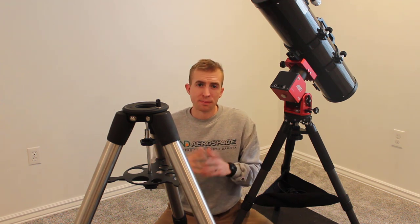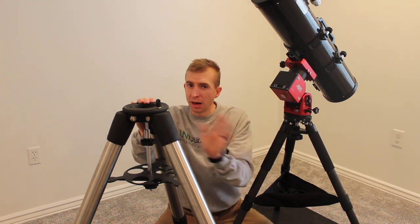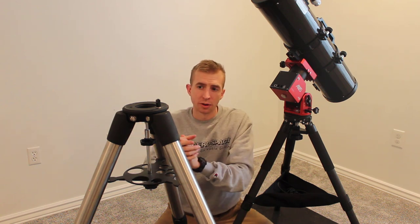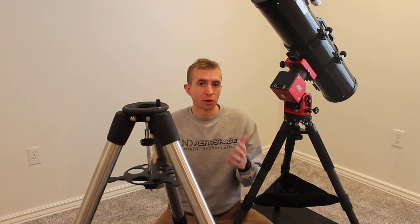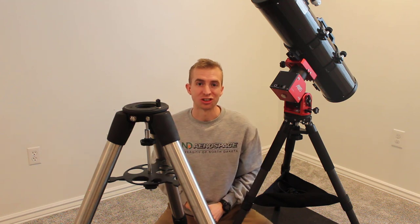The methods I show you to attach the ZWO AM5 to this tripod might work with other heavy-duty tripods — I can't guarantee that — but I will show you how I do it on this one. Let's go ahead and take a look at some of the hardware you'll need to make this AM5 attach properly on an Advanced VX tripod.